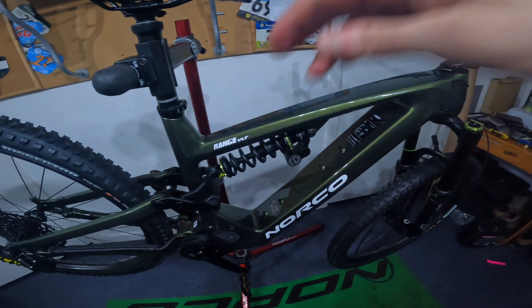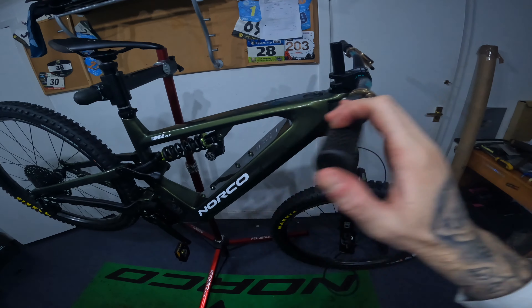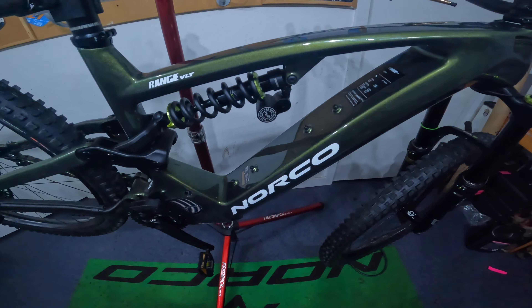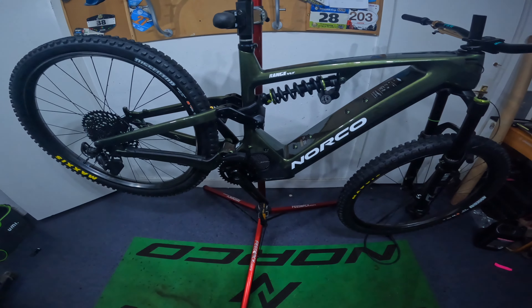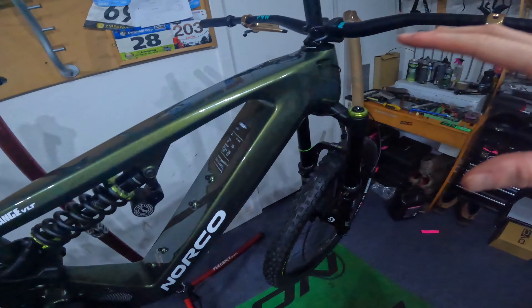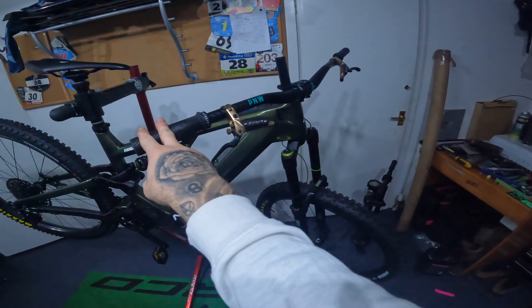Still need to get the brakes bled and threaded through. I do need centre lock adapters because I'm going from centre lock to six-bolt. Got the chain on, the shifter on, then do the dropper post and everything, and then get the battery in and figure out how all this works. It's going to be a complicated build — curious to know your thoughts in the comments. Have you built an e-bike up from scratch? Was it easy? Any troubles with motors or battery? I'm curious to learn along the way. It's going to be a heavy bike for sure — with just the frame, motor and coil shock the frame was really heavy. But I think it's going to make for a pretty fun ride.